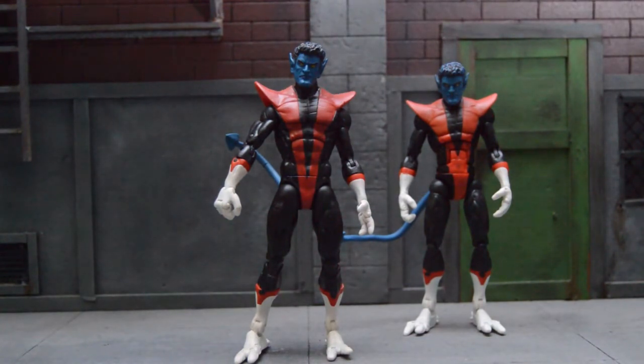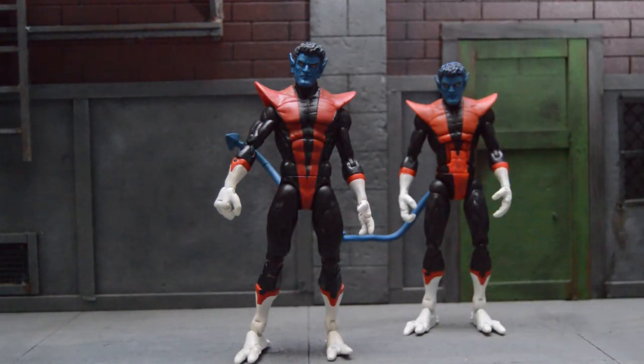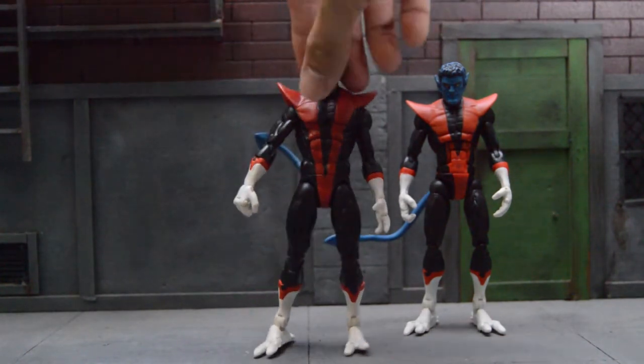Now as for accessories, we don't have any, but it's Kurt — he rarely comes across accessories in the comics. I mean, if you were to, I guess his sword, his pirate hat, or his little — I don't know what they're called — baby nightcrawlers, which I'm going to get roasted on for that. So let's get this thing going.